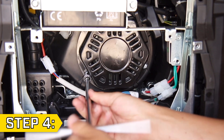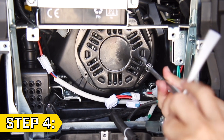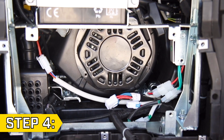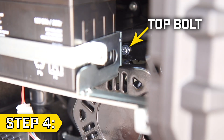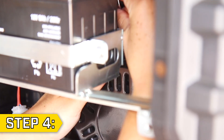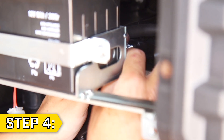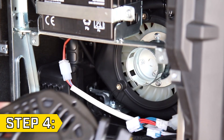Step 4. Remove the 3 bolts holding on the recoil assembly using a 10mm socket. Begin with the 2 lower bolts and then locate the 3rd top bolt behind the battery housing. This bolt is harder to access, but if you use a 10mm open wrench, you can remove it without having to disassemble your unit any further. With all 3 bolts removed, you can now remove your old recoil.